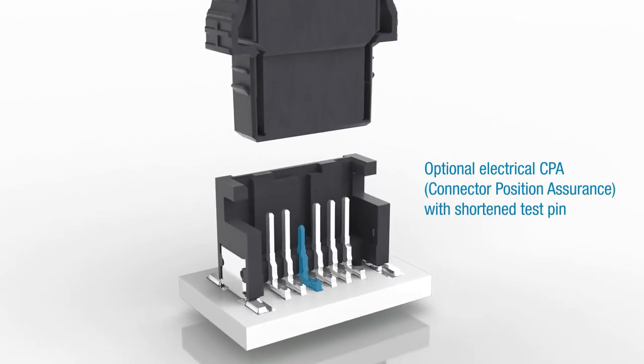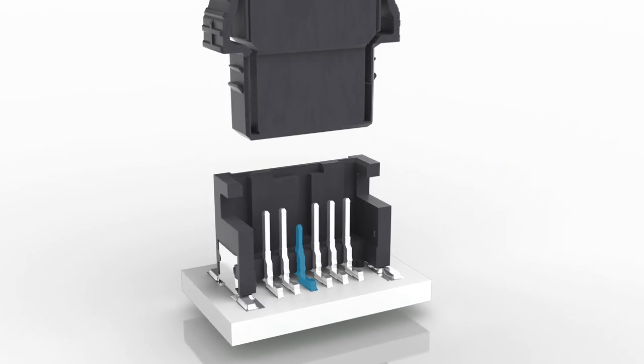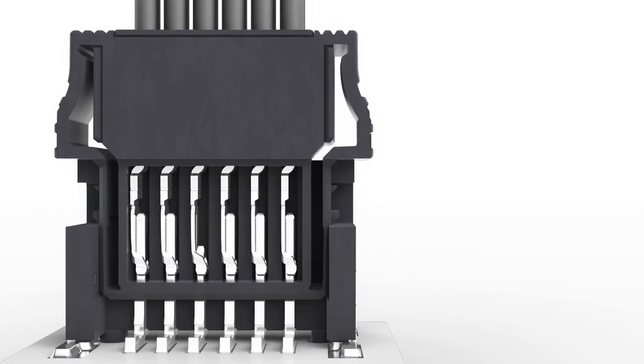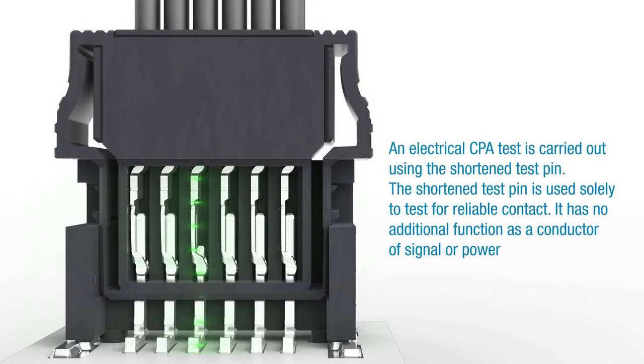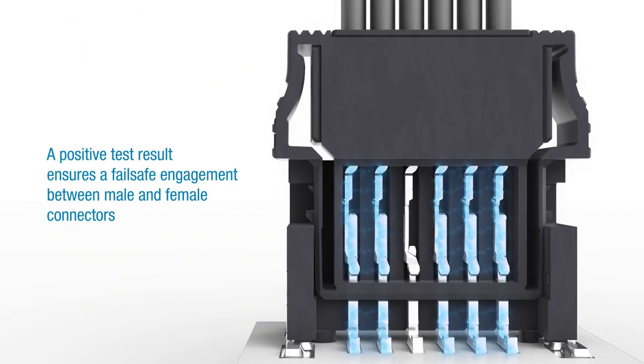An electrical CPA — connector position assurance — with a shortened test pin is available as an optional feature. The shortened test pin is used solely to test for reliable contact; it does not serve the additional purpose of conducting signals or power. A positive test result means that a fail-safe engagement between male and female connectors has been established.